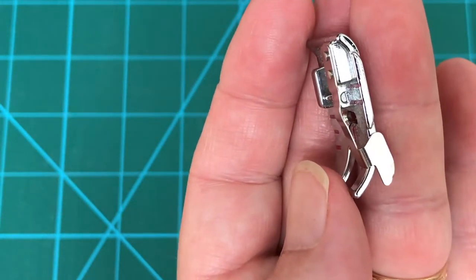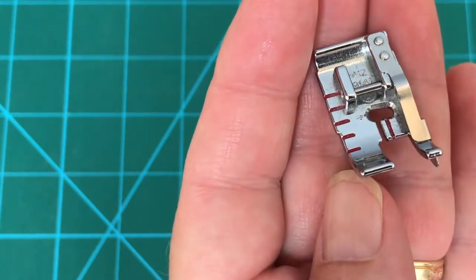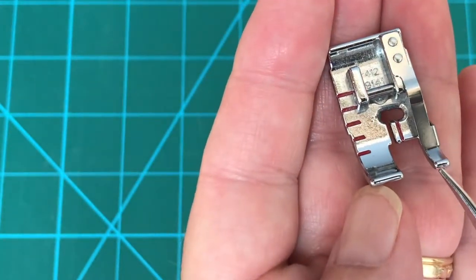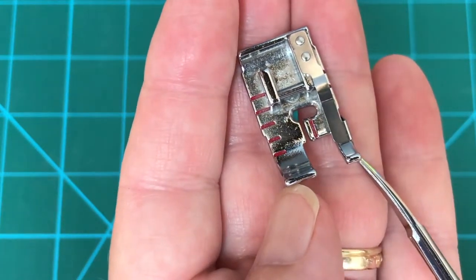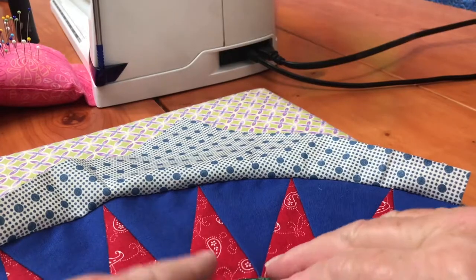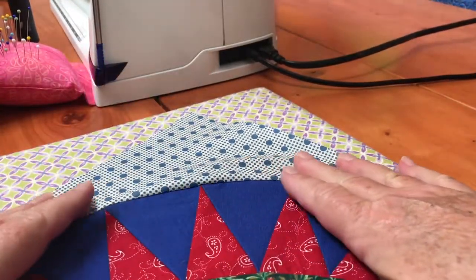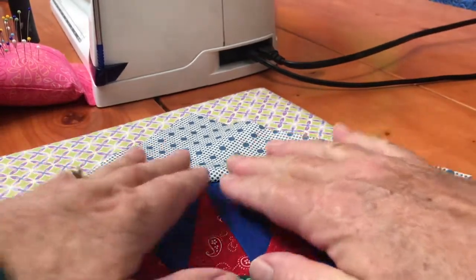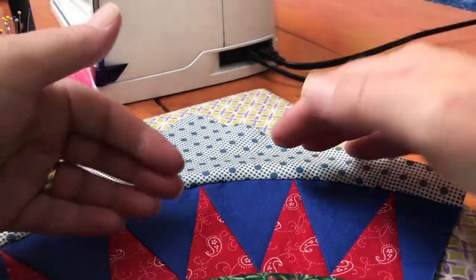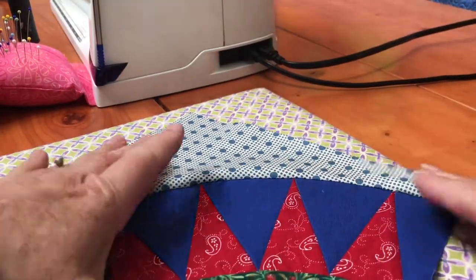It's a great foot - I use it for piecing all the time and it almost makes piecing mindless because as long as you can watch this edge you know exactly where you need to be. I've given this a quick finger press and the seam seems to want to go to the outside. Normally I would press to the dark, but because this seam wants to radiate in that direction, that's what I'm going with.